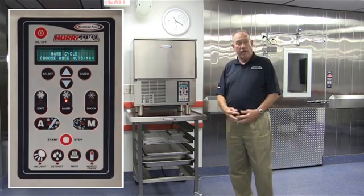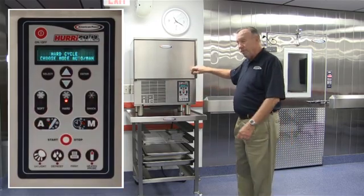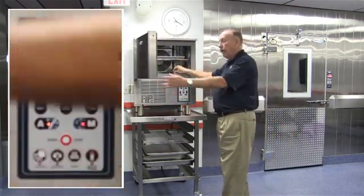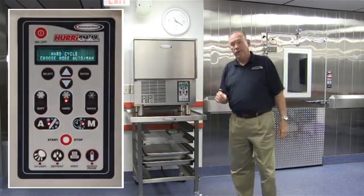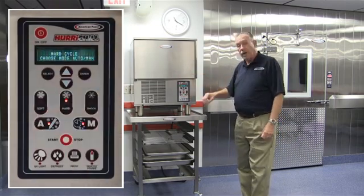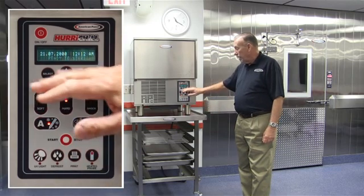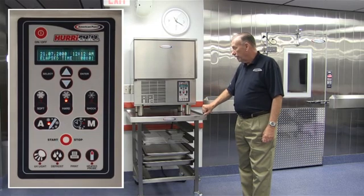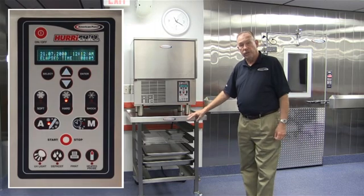These two lights are now flashing. We have the ability to do an automatic cycle with the food probe that is standard on all of the units, or a manual mode if we're using the unit in a more à la carte fashion. I'm going to choose automatic mode by pressing the automatic button. Now it tells me 'ready to start,' and I merely press the start button and the machine starts — we're in a blast chilling cycle.